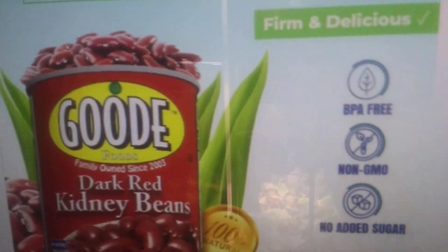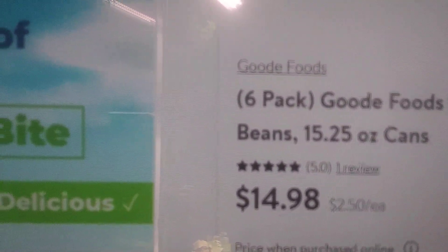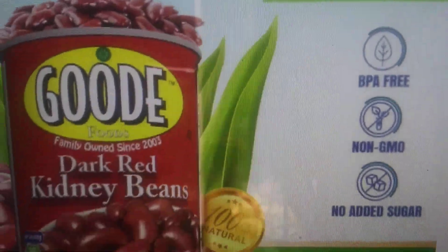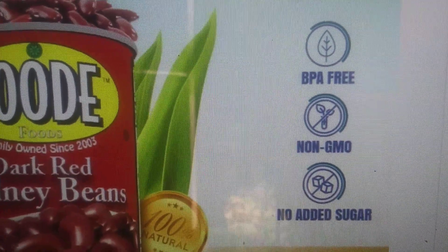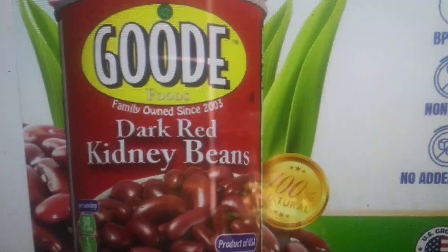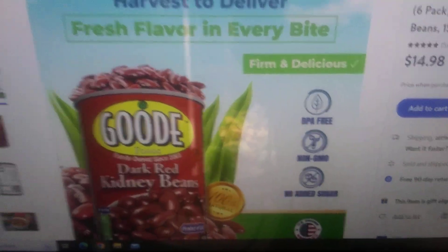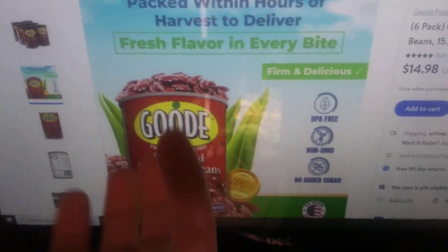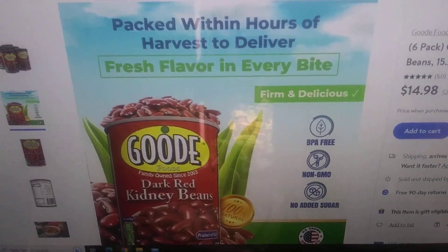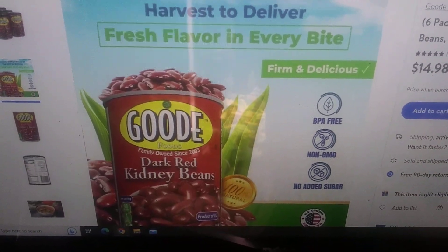I bought these beans because my regular ones were out of stock. As you can see, it says non-GMO online, but nowhere on the can or the box does it say non-GMO — which is really odd. The reason I buy in cans is because a bag of beans can't be recycled — the bag has to go into the garbage, a landfill, or the water. A can I know is going to get recycled, or at least has the potential to be recycled at my center.